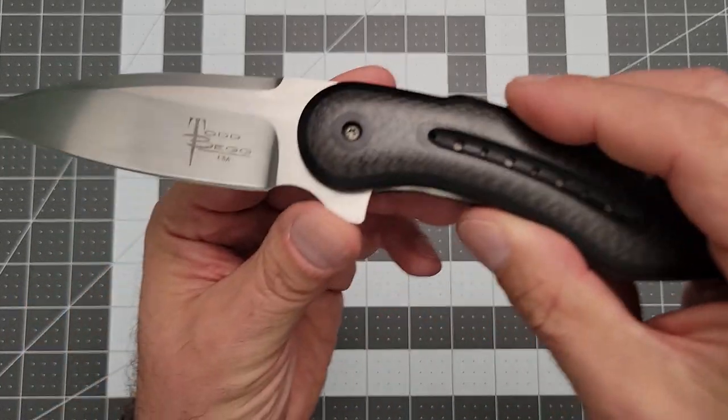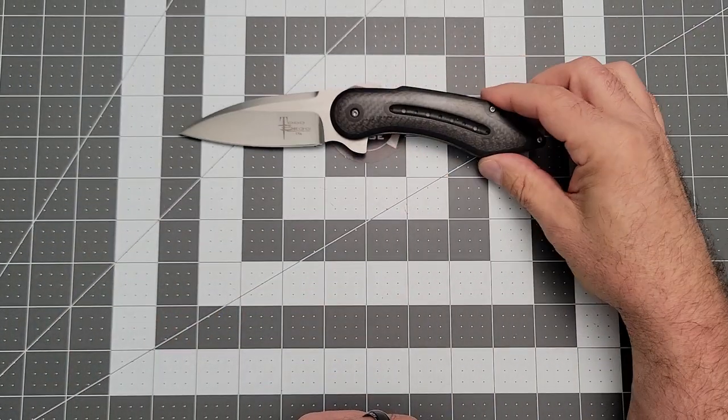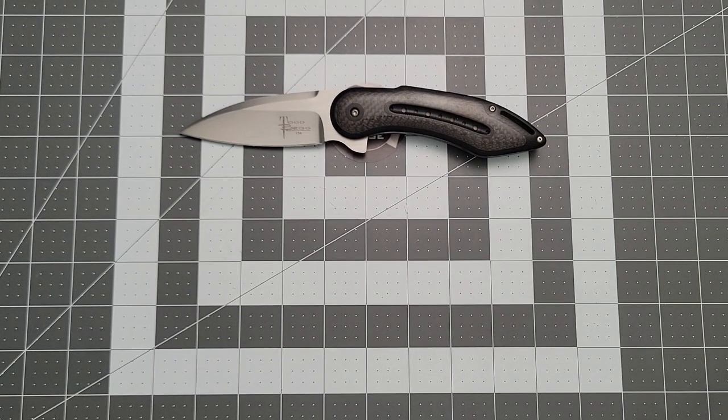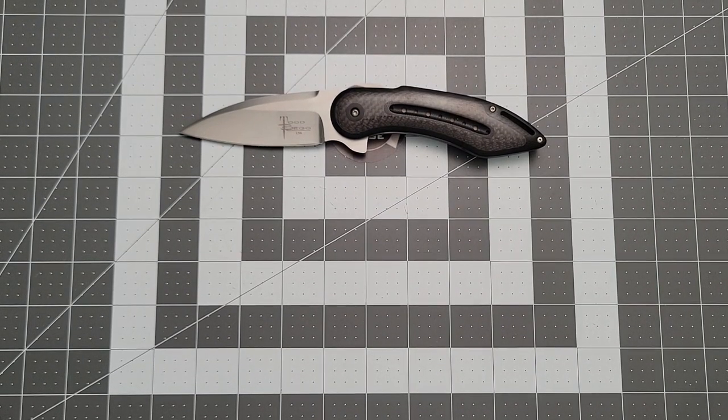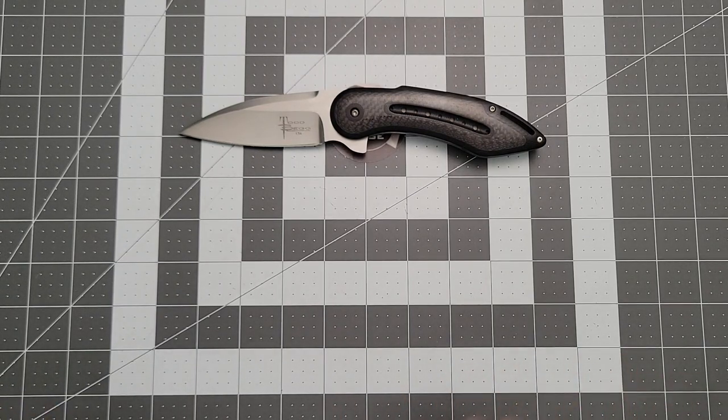This thing is absolutely gorgeous. Recently I've had the Bodega and the Field Marshal before in the Steelcraft series, and those were okay. They just turned out not to be my favorite, so I sort of moved them along, and that stalled my Todd Begg collection.